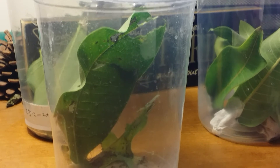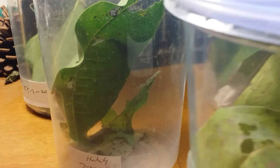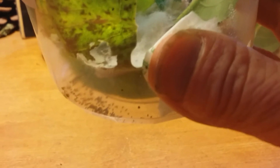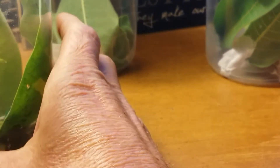They also go to the bathroom a lot, so it's very, very important that every day you change the milkweed. As you can see in the bottom, all those little specks are caterpillar poop, so you want to empty that every day and just keep everything clean because you don't want mold to build up.